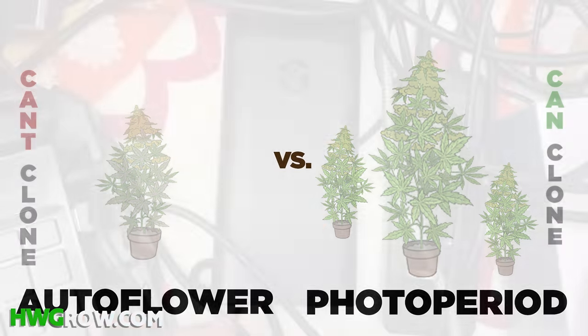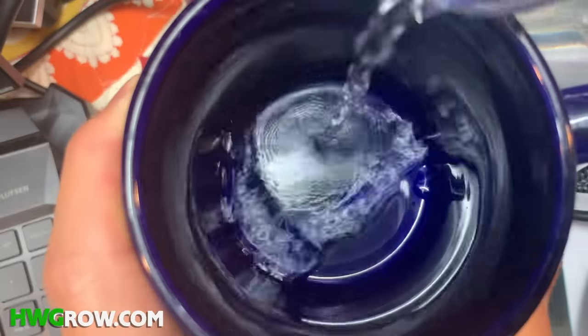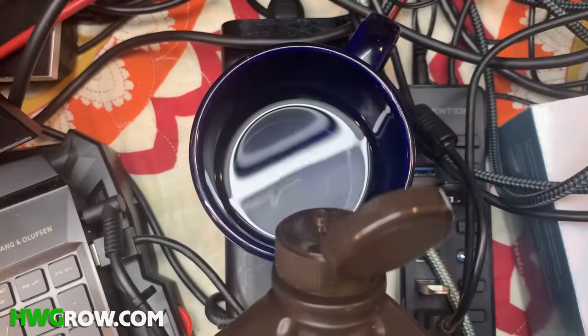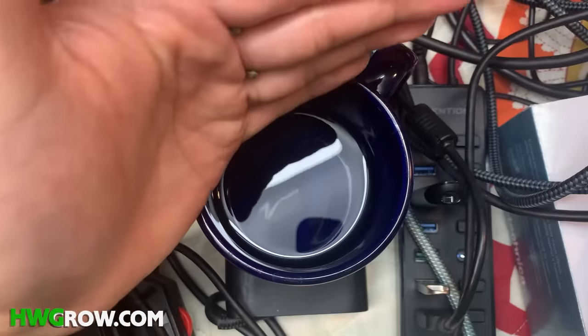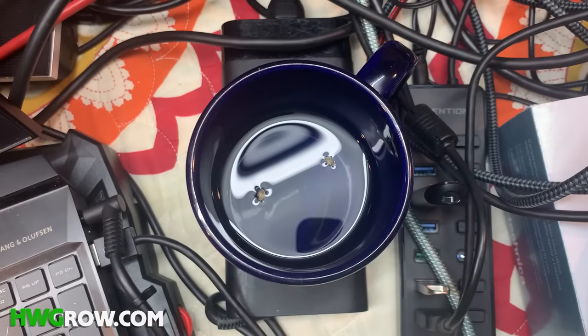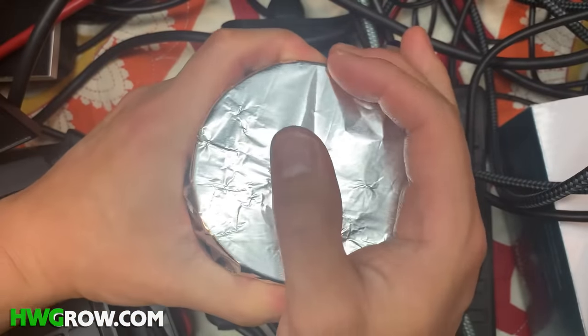To germinate seeds, find a warm spot to place a mug. Fill the mug halfway with room temperature water, then add a couple of drops of hydrogen peroxide so that any germs that develop are killed and the water is oxygenated. Now add your seeds to the water and they'll probably float. Leave them floating on the top and cover the mug with some aluminum foil. Now place the mug in a warm room and check on it every day.